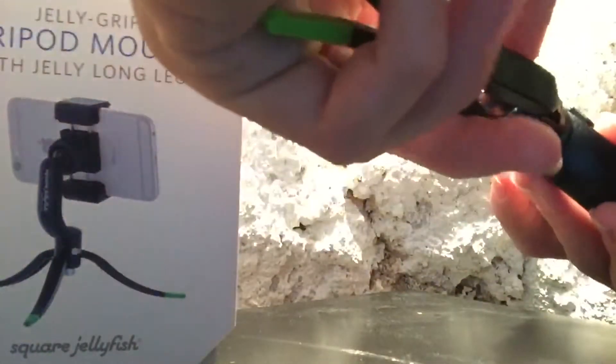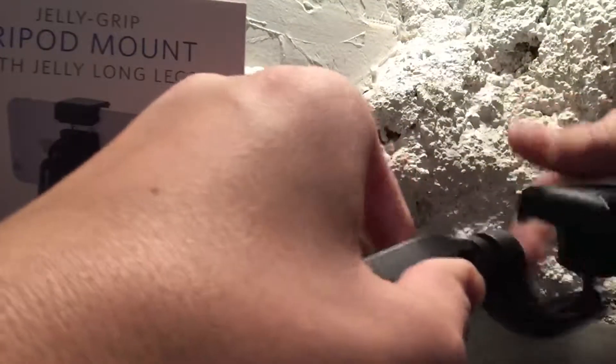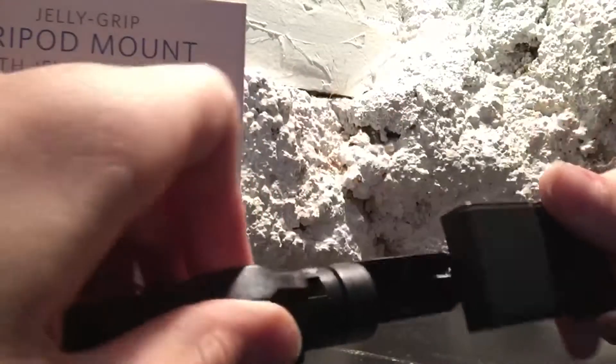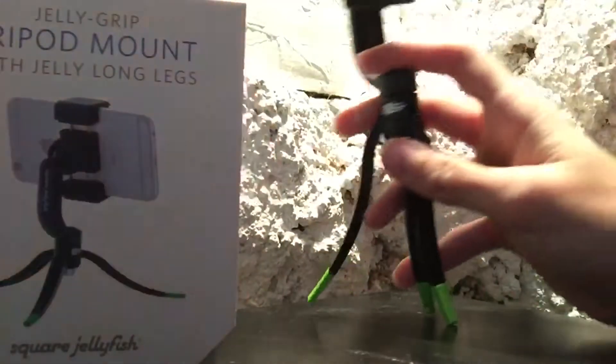We'll go ahead and screw the mount on top of the legs, like so. I'm really excited for this — I'll be using this for pretty much all of my videos. Really happy to have this.